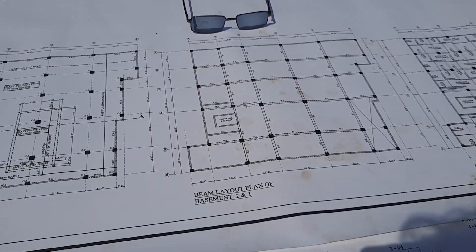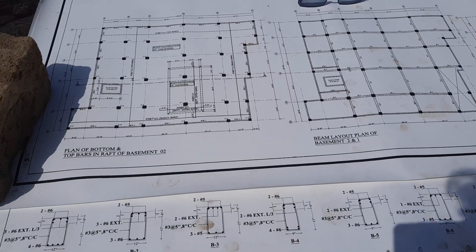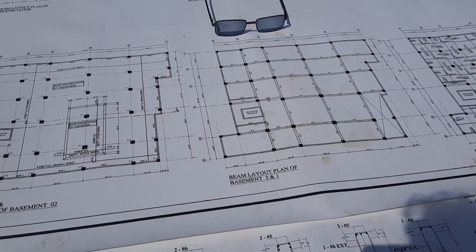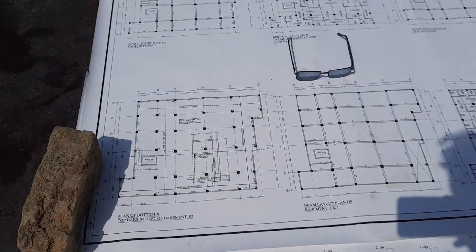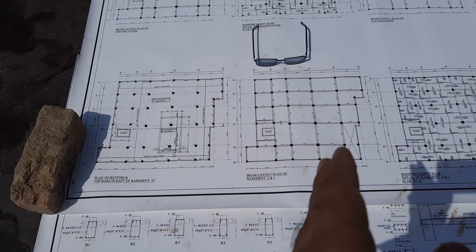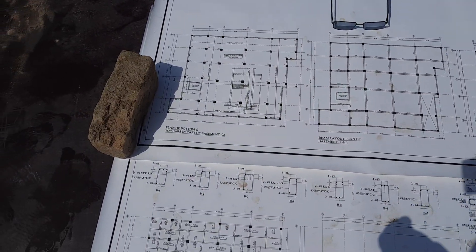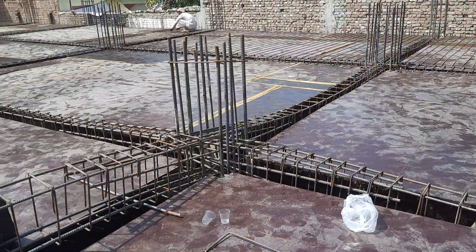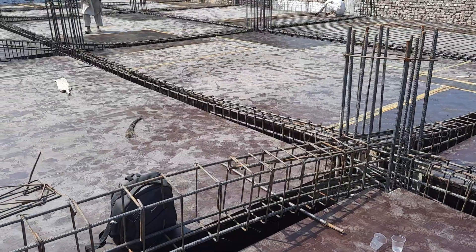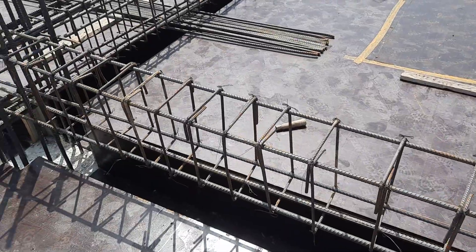We have a lot of beams here, and from this drawing you can get all the information — it is very important to know how to read the drawing. Reading a structural or architectural drawing is very important before starting the construction of steel reinforcement. If you are working on a construction site, you should remember how to read the drawing, and then you are able to see the layout and determine all steel reinforcement details.